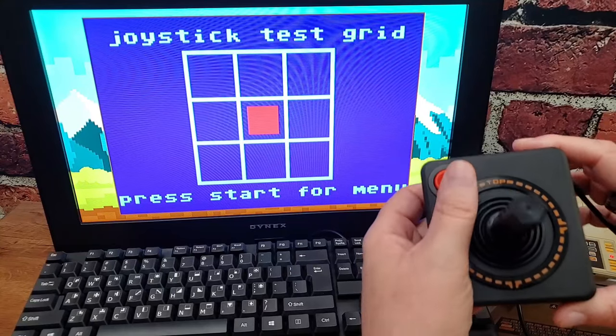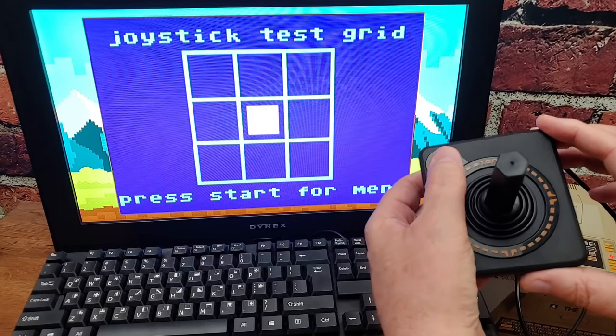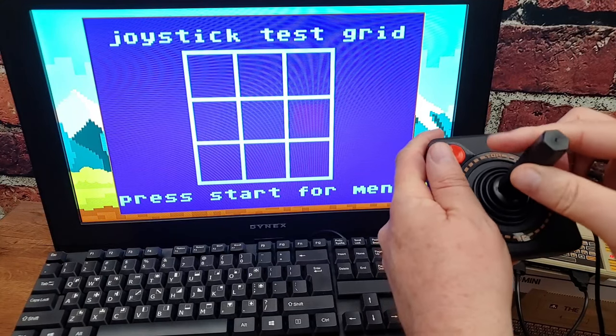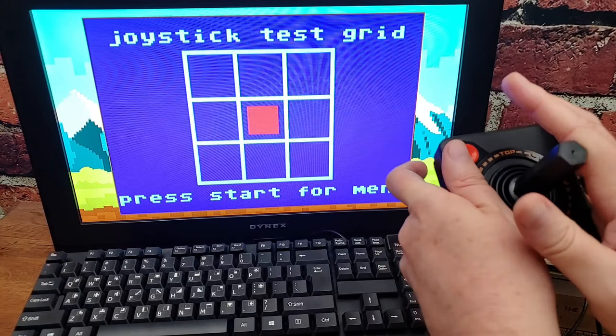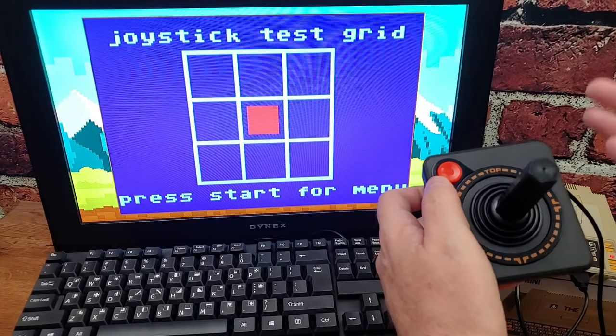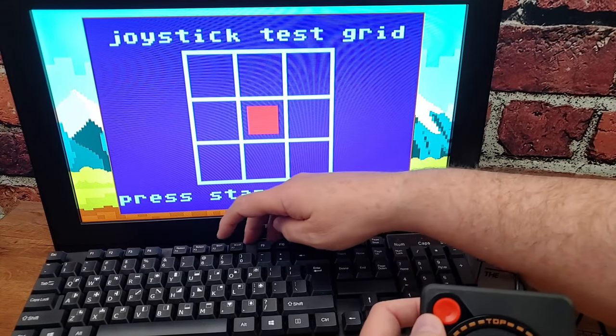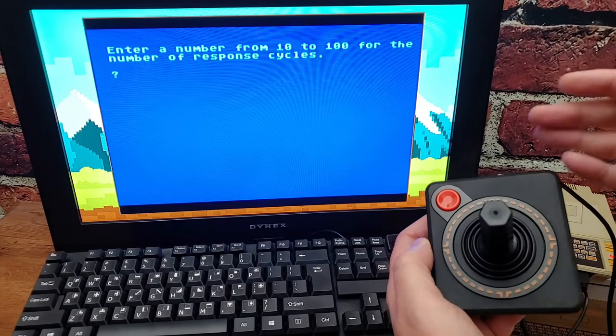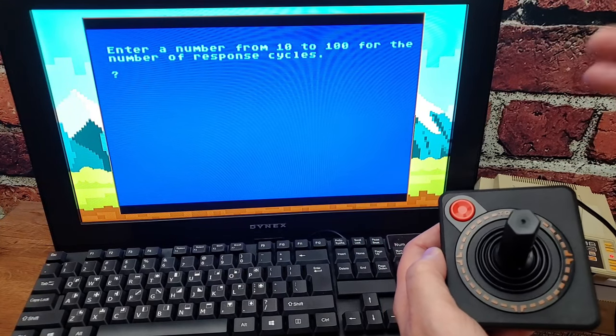So let's start by just showing you the joystick tester — that's really just a one-to-one. Hit the button, the thing changes color. And if you move directions — left, up, down, diagonals — it didn't cause me a lot of heartache. Let's get out of there and run the evaluator. I have kind of a light touch, and we're finding that that's probably the thing.